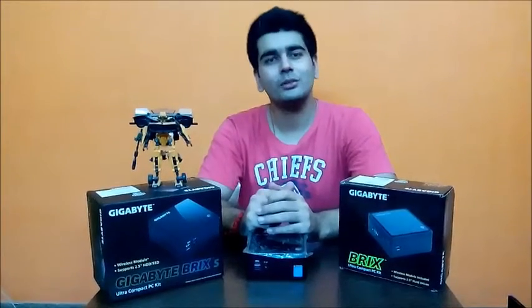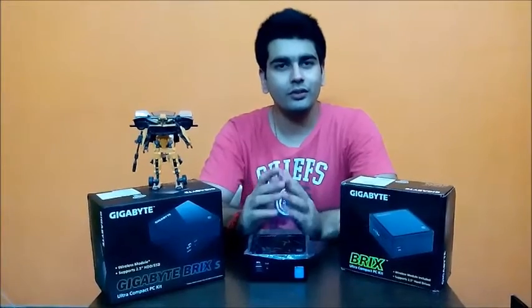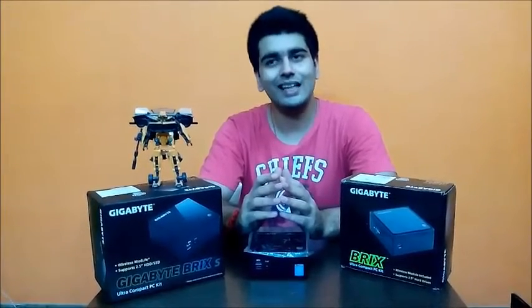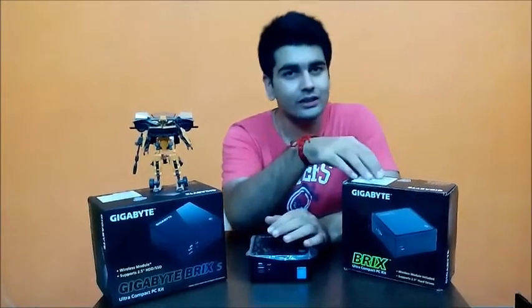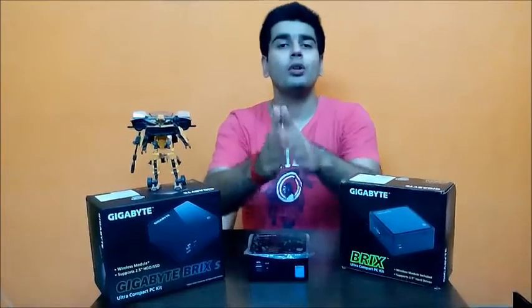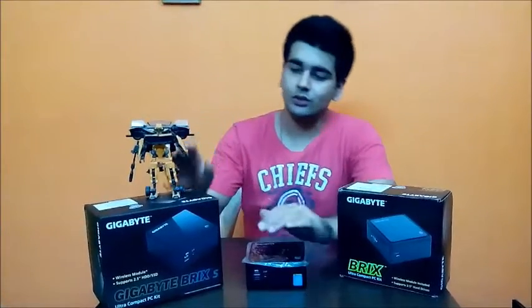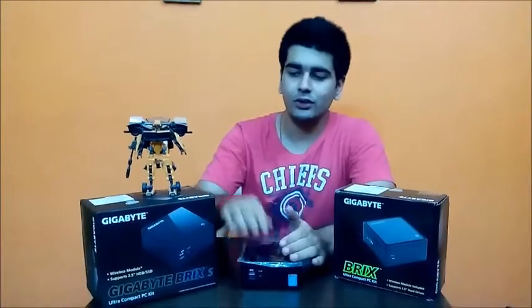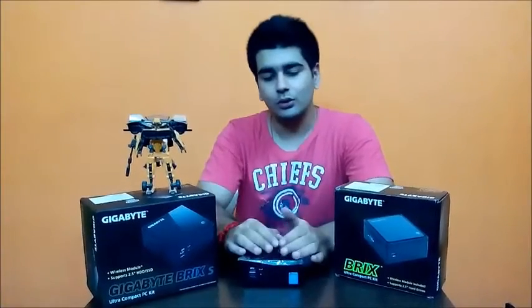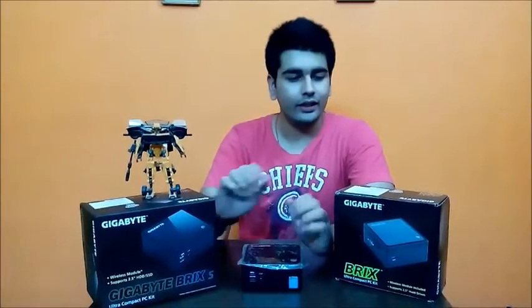Hey guys, welcome to Computers In World. As I promised, today I'm bringing you the installation video of the Gigabyte Brix S and also the Gigabyte Brix. The installation of both the Brix and Brix S are similar. Today I'm going to perform an installation of the Brix S, so you can follow the same procedure for the Brix.